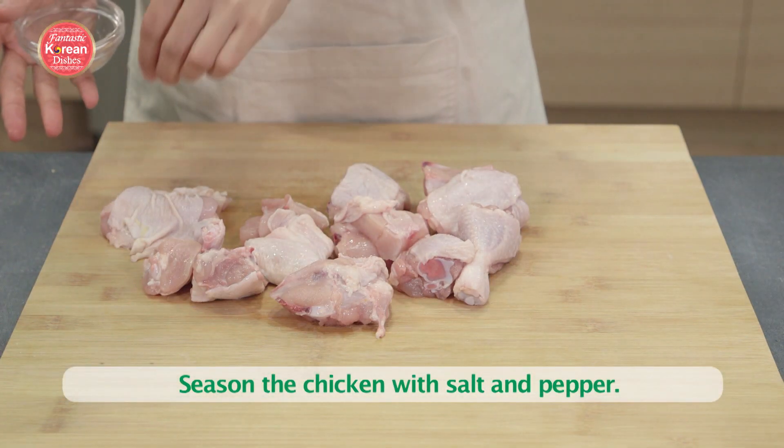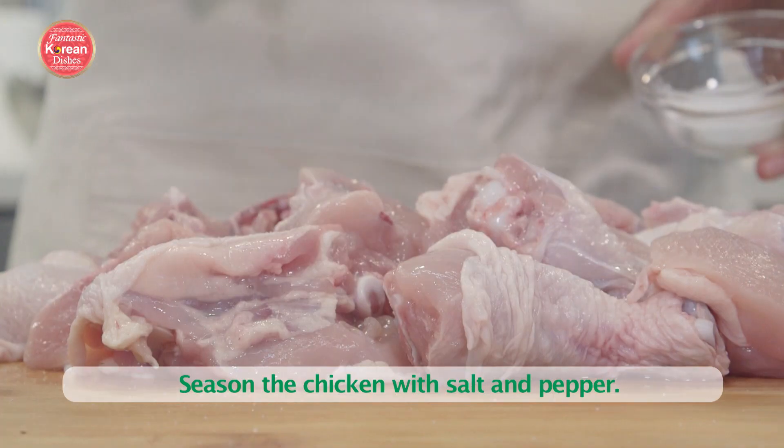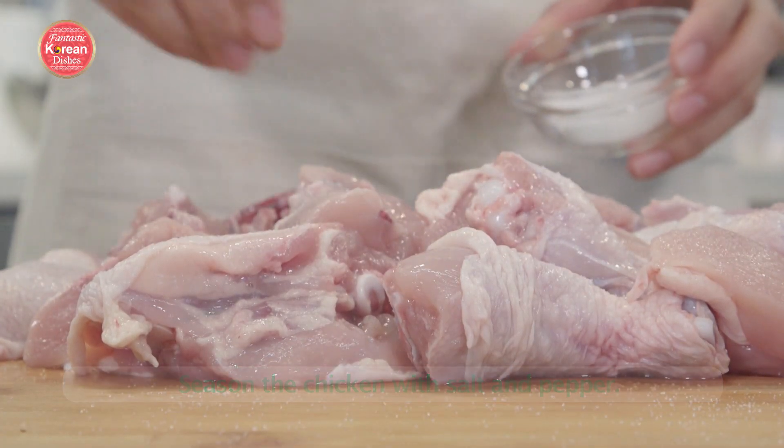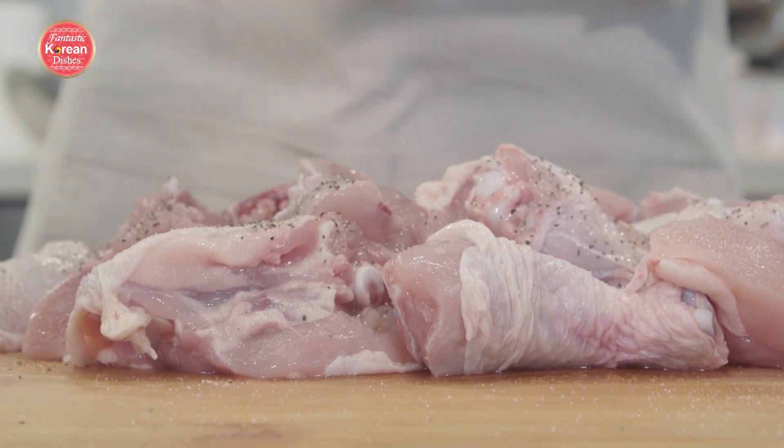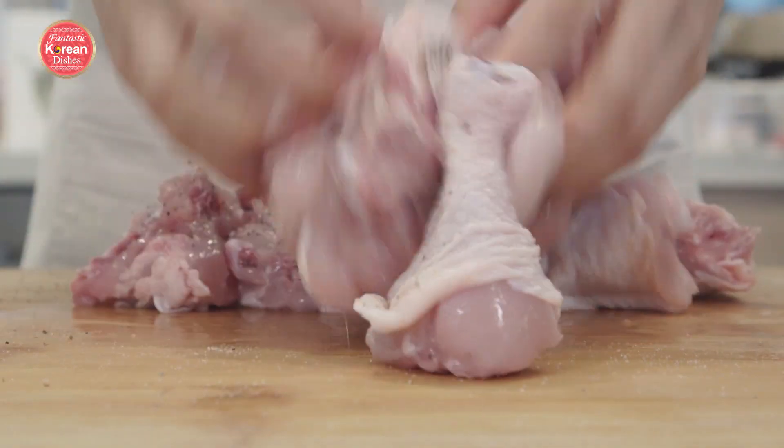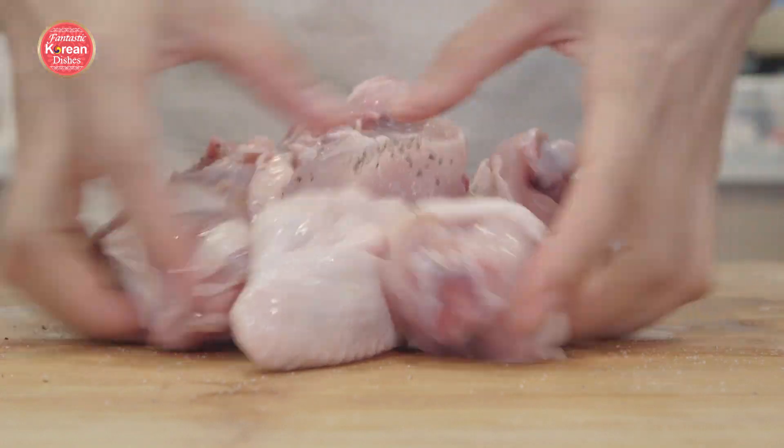We're going to season the chicken pieces with a bit of salt and pepper. That's going to make sure it's seasoned into the meat. And having a little bit of salt on the chicken — especially on the chicken skin — when you put it in the fry pan, it's just going to make everything a little bit crispier.